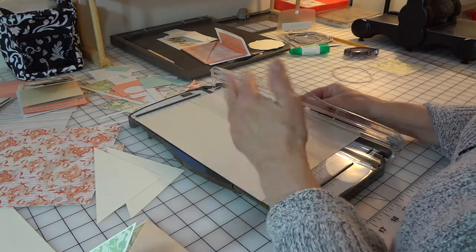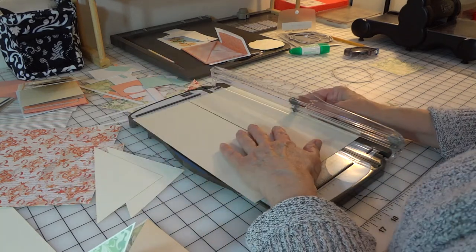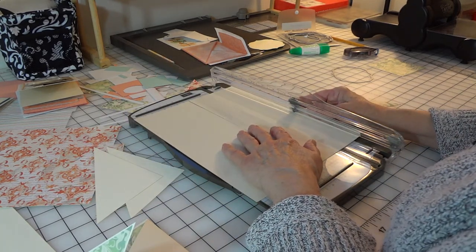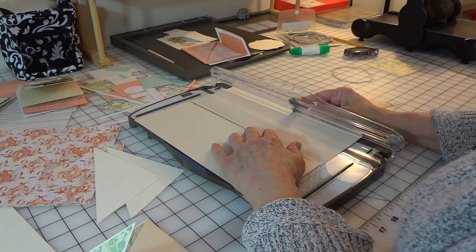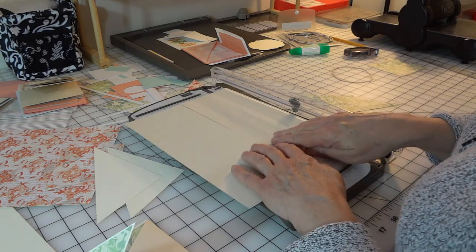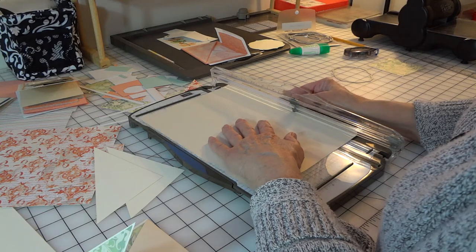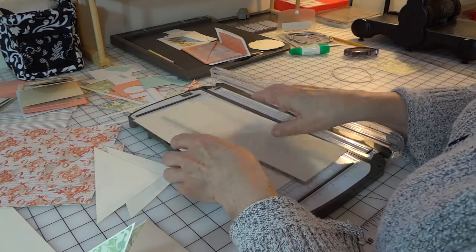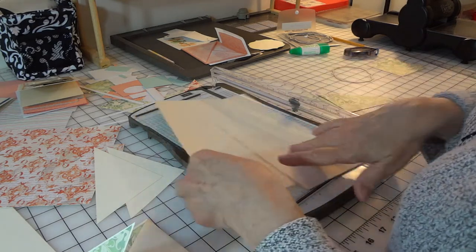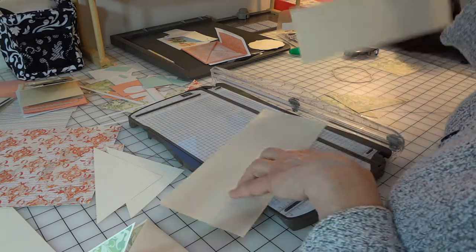I'm going to be using the Venetian Romance and the Very Vanilla. This happens to be a piece of Naturals Ivory because I started this video a couple of times and hit a snag — I'll explain that later. Let's get started. You start with one piece of 8.5 by 11 cardstock and you cut it down the middle at four and a quarter, so just trim it at four and a quarter. You'll have two pieces and then you score — which I've already done — you score at five and a half.